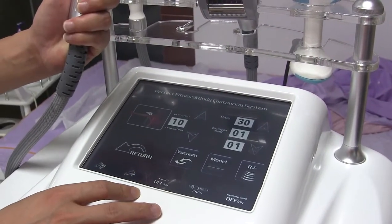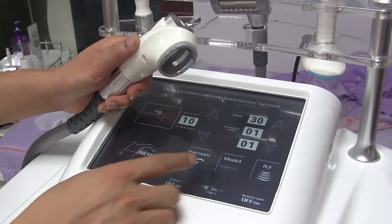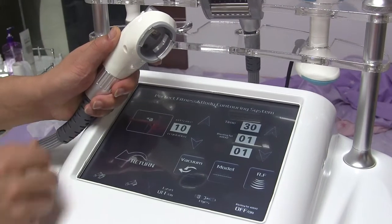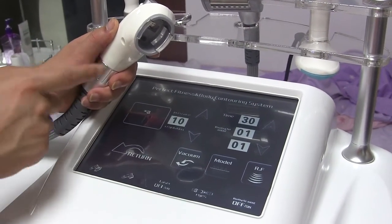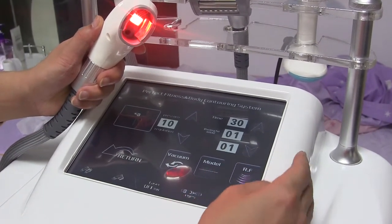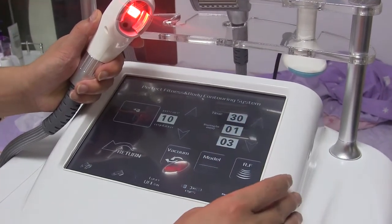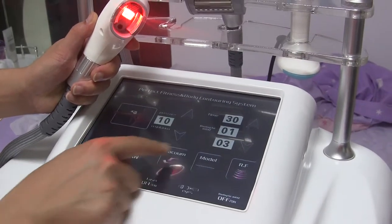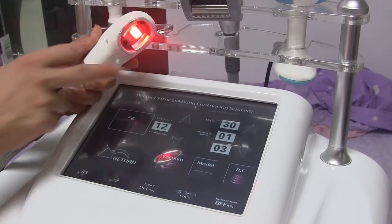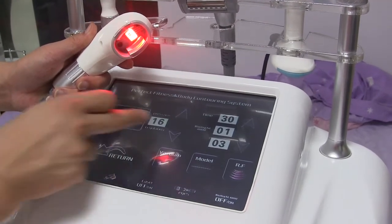As we can see, it also has three functions: laser light, RF, and vacuum. Adjust the pressure — that means the vacuum — according to the client's feeling. Laser light and RF: still start from 3 or 4. Turn on the vacuum and adjust it according to the client's feeling. More higher means more stronger.